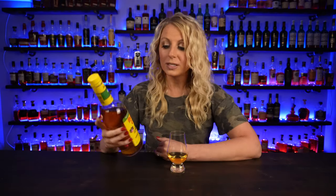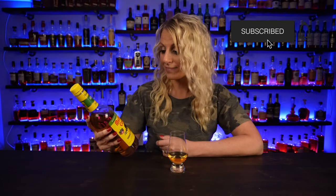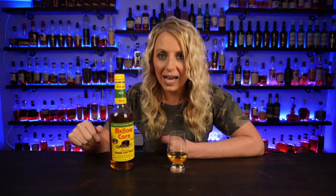I never thought I'd be reviewing Mellow Corn, but here we are. Let me start off with how the bottle looks, because the bottle is actually really cool to me — it's kind of nostalgic, reminds me of Mellow Yellow. I like the bright yellow, the bright green, the bright colors. The bottle itself I'm sold on — just to have this on my shelf as a talking piece.